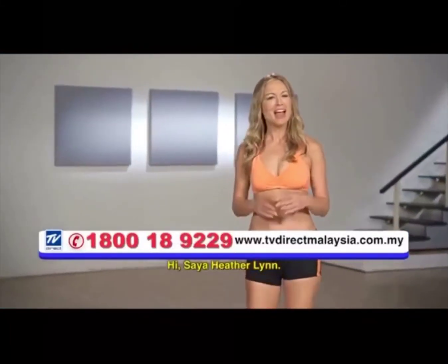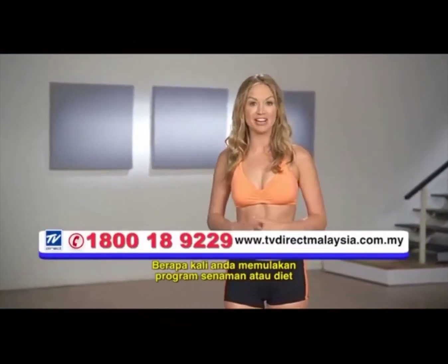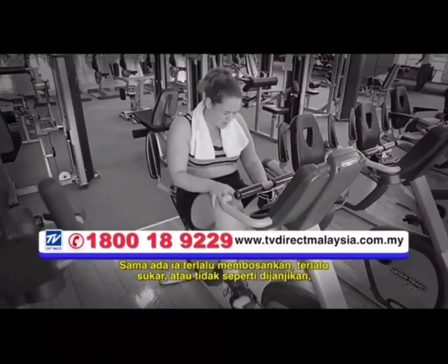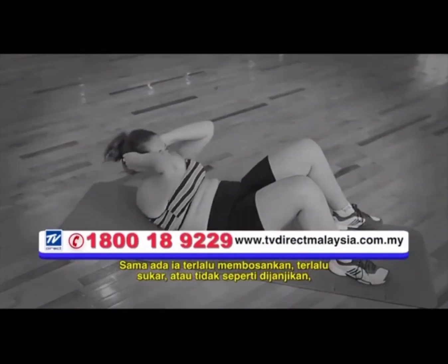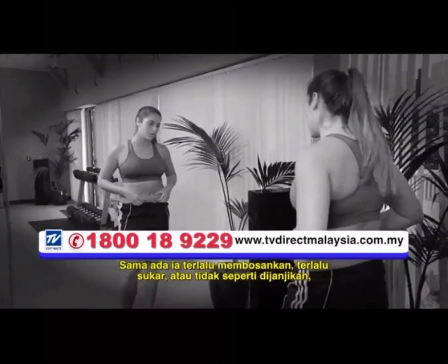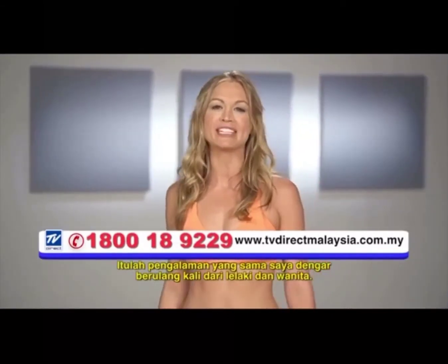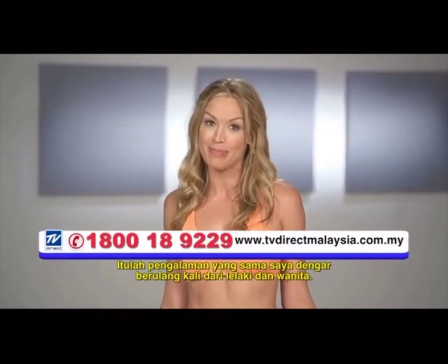Hi, I'm Heather Lynn. How many times have you started an exercise or diet program that just didn't go the way you thought it would? Whether it was too boring, too difficult, or just didn't deliver on its promises, you became frustrated and quit. That's the same experience I hear over and over from both men and women.